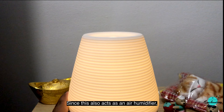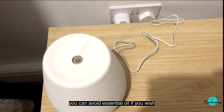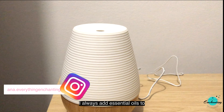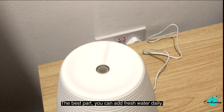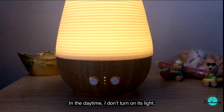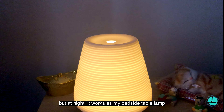This is also an air humidifier — you can avoid essential oil if you wish. I always add essential oils to promote calmness around me. The best part is you can add fresh water daily. In the daytime I don't turn on its light, but at night it works as my bedside table lamp.